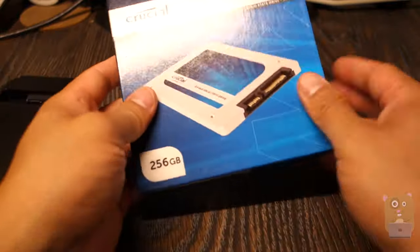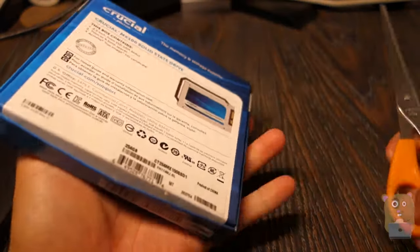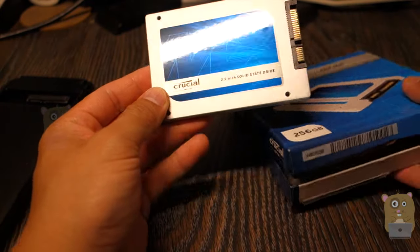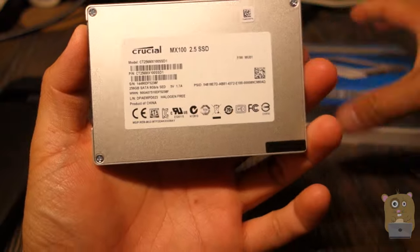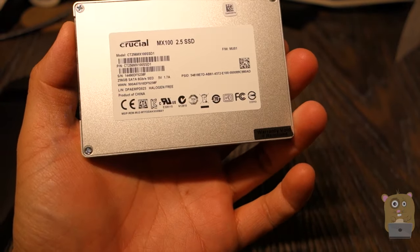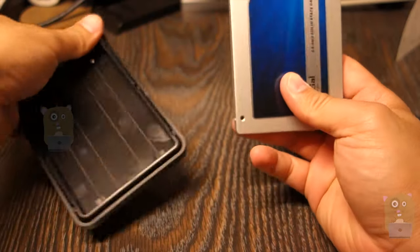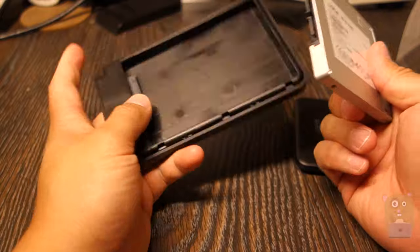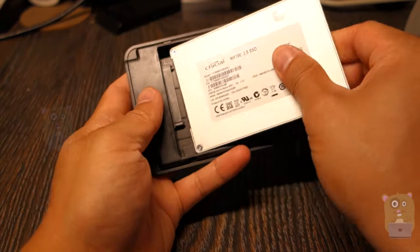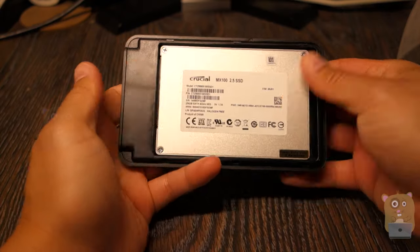Here is my new hard drive — it's a Crucial 256 gig, a brand new 2.5 inch solid state drive. Installation is very simple. Here's the port and the connectors — just slide it in. That's it.